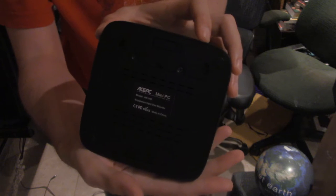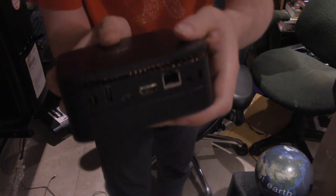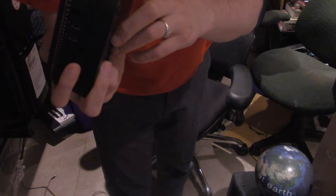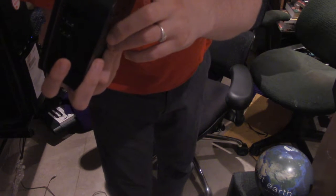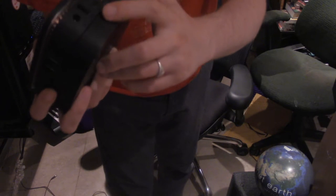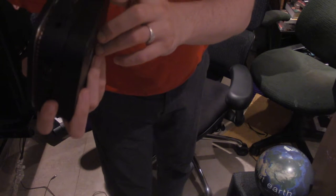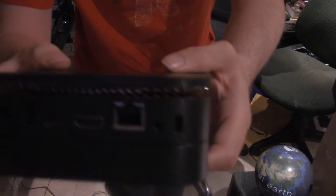This is the back. The front. Ports. We've got our power port, PS2 or something, USB, Type-C port, Type-C port, HDMI port, Ethernet port or CAT6 port, microphone, and a lock. So that's that side — that's what we've got there.